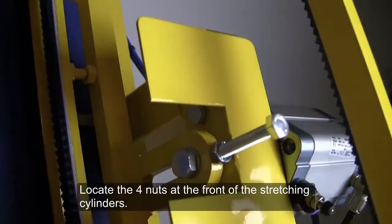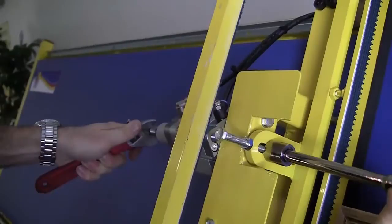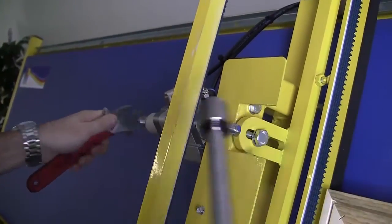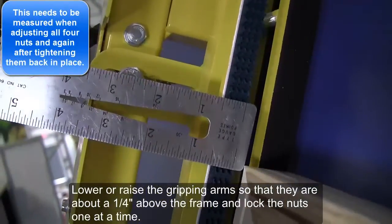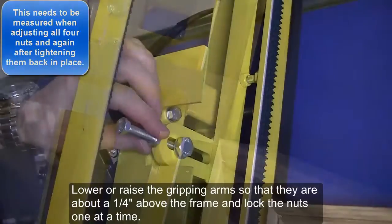Place a frame between the grippers. Locate the four nuts at the front of the stretching cylinders. To set your frame height, begin by loosening these nuts. Lower or raise the gripping arms so that they are about ¼ inch above the frame, and lock the nuts one at a time.